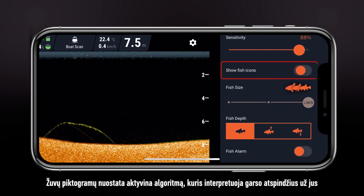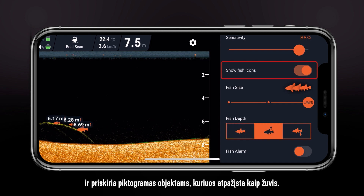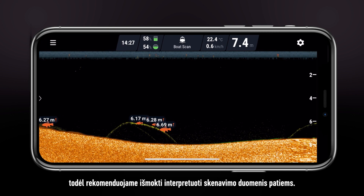Fish icons enable an algorithm that interprets the sound reflections for you and assigns icons to what it thinks are fish. It is impossible to make it 100% accurate, so we recommend learning to interpret the readings yourself.